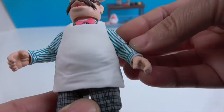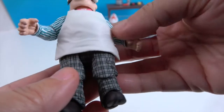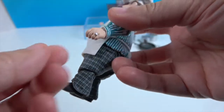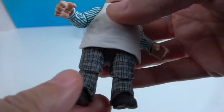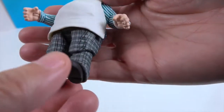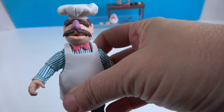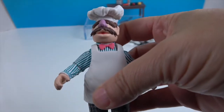His shirt reminds me of a barbershop quartet — it's got the stripes in there and a really cool pink bow tie. He's got the folds around the middle because he's been tasting all of his awesome food. He's got these awesome plaid pants. I don't think I've ever seen an action figure with pants like this, so he is definitely one of a kind. He looks like he stepped right off of the show — he looks awesome!